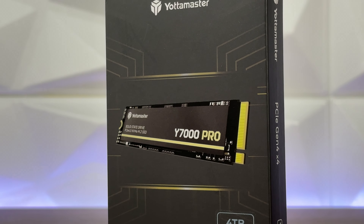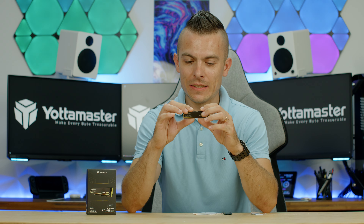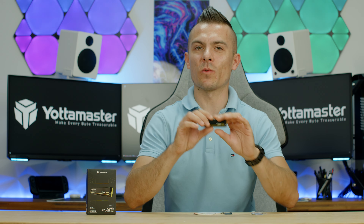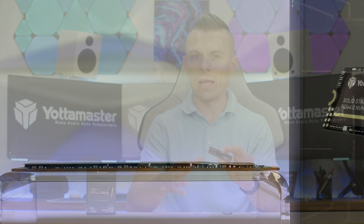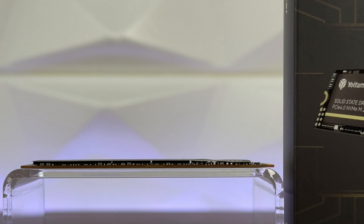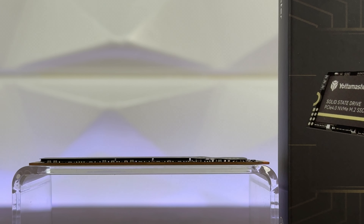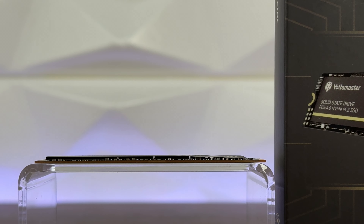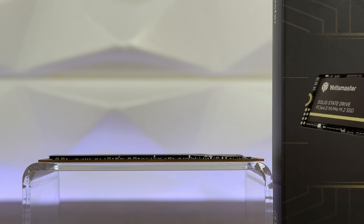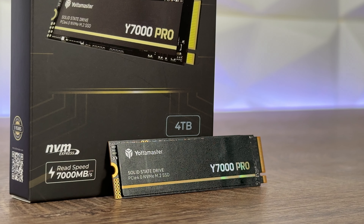Right here we have the four-terabyte version, the Y7000 Pro SSD. It's quite interesting — I think this is the first four-terabyte SSD I've held that is single-sided. It's also notable because we're getting an SSD from a brand that usually does enclosures and docking stations, and you can nicely pair this SSD with some of their docking stations that have M.2 slots.